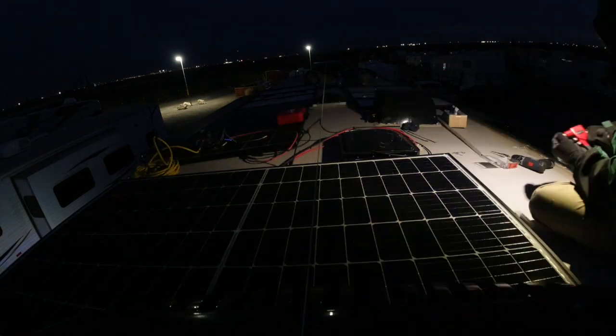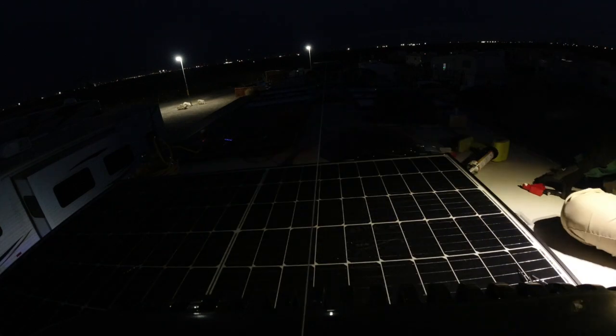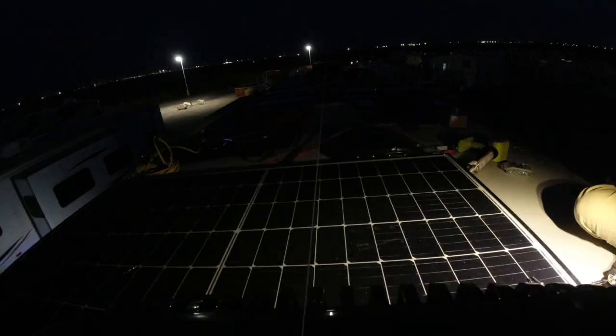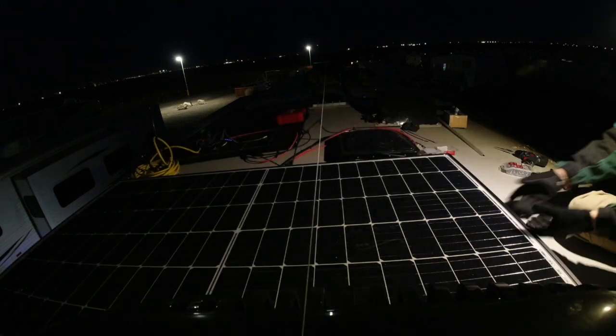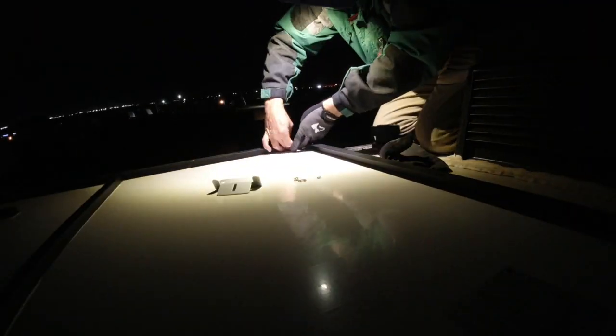As you can see in some parts of this video, it looks like I'm drilling into the side of the solar panel. Because of the way that we had to squeeze these panels in, not all of the brackets would line up properly. So I'm doing custom brackets with pop rivets in the side so that they're very firm and secure.